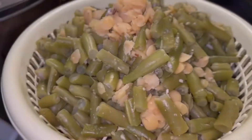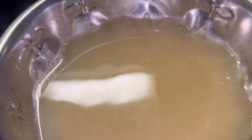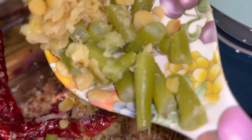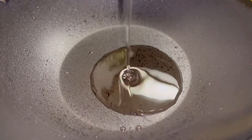Stir it around 10 times. Make sure the beans are mixed well. Stir again 10 times.